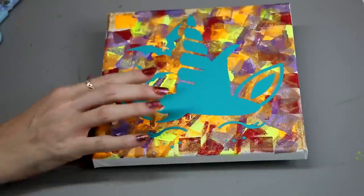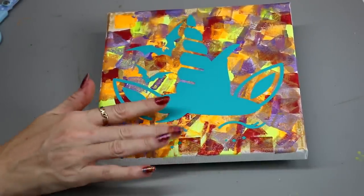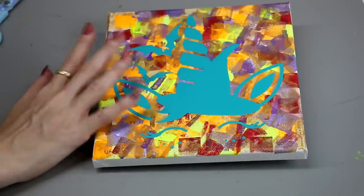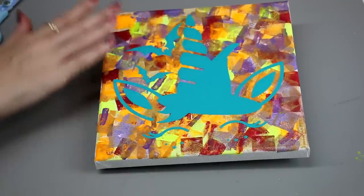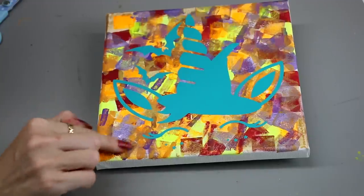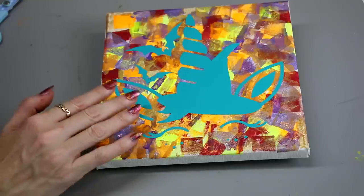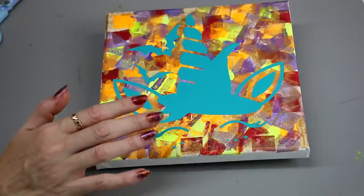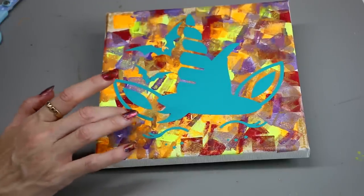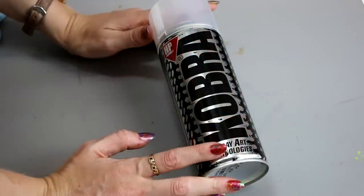Next we want to completely paint our canvas in one colour. This could be white, it could be black, it could be green — whatever colour you want — but you need to cover your entire canvas in that colour. The point is that you want to hide your paint underneath; you do not want to be able to see it. You can use poster paint, ready mix paint, acrylic paint, or spray paint. I'm going to use spray paint today because I just find that nice and easy.